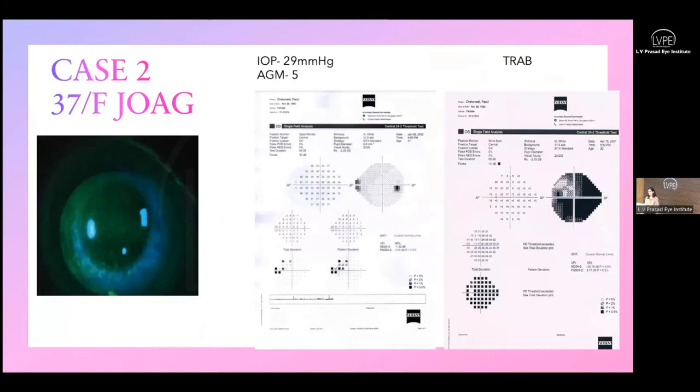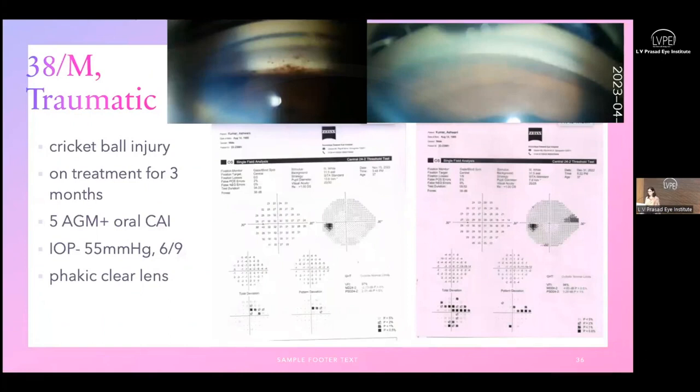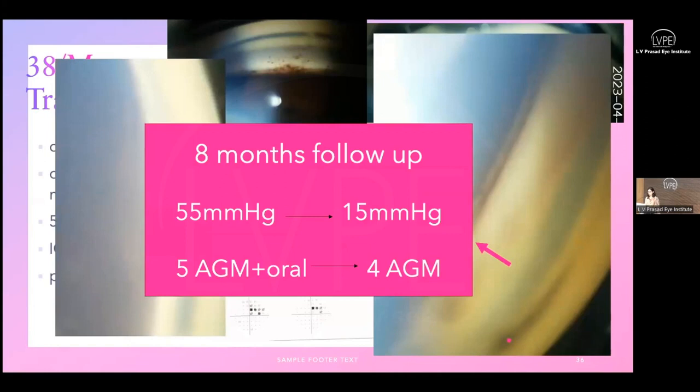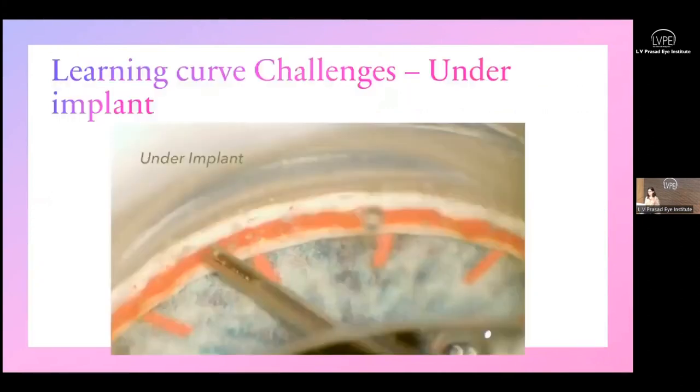Case scenario two: a young patient who had undergone trabeculectomy for advanced glaucoma in the other eye, presenting with IOP of 29 and on five antiglaucoma medications. At one-year follow-up, IOP is 10 with only two medications — an early glaucoma with stable visual field. Case scenario three: traumatic cataract with traumatic glaucoma, where debris on the trabecular meshwork makes bypassing it logical. IOP was 55 on maximum medications; now down to 15, with medications reduced from five to four, and oral antiglaucoma medications eliminated.